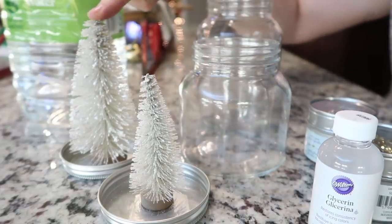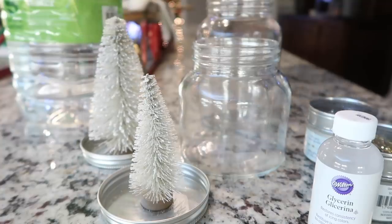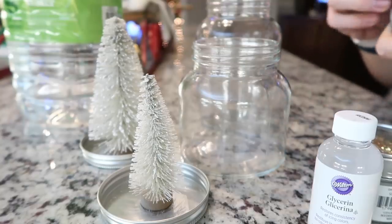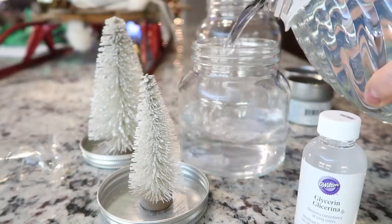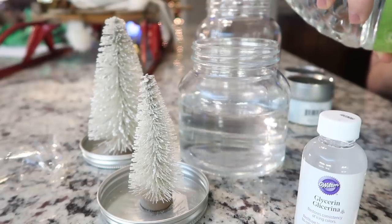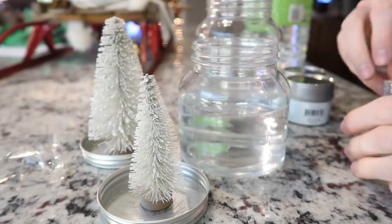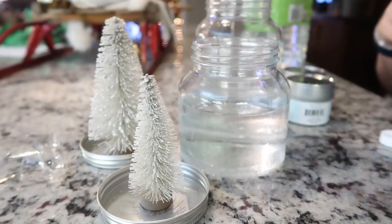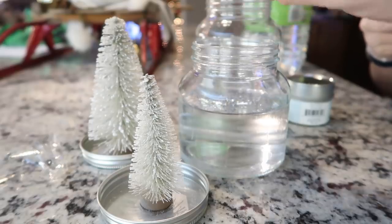If you remember, this one didn't fit before. I just took my wire cutters and snipped off the top, then re-fluffed these pieces, and it actually looks great. I'm going to stick with the silver glitter because I want them to all be kind of monochromatic. We're going to pour — you don't want to fill them up the whole way, you definitely want to leave some space so they can shake. Fill it up first, then put your glycerin drops in. We're going to eyeball it, and now we want to add our glitter. I'm going to put a lot in.